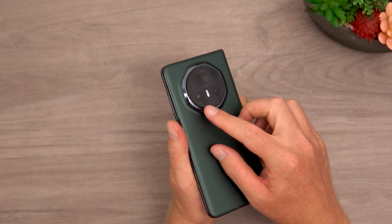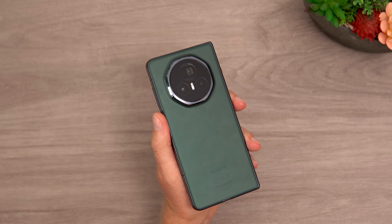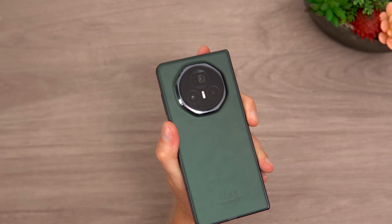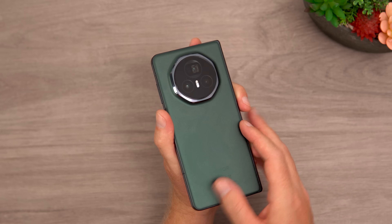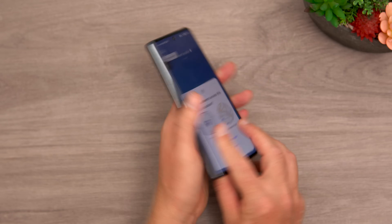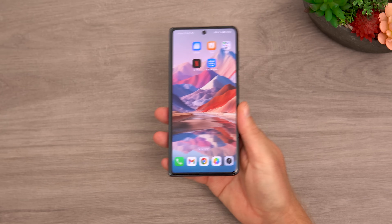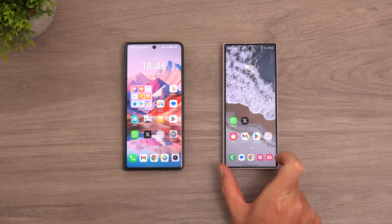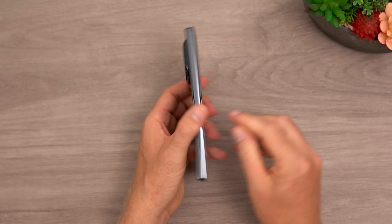The camera module sticks out a little. On the rear we have two 50 megapixel cameras, a 40 megapixel ultra-wide, and a 3.5x optical zoom periscopic camera with optical image stabilization, plus dual-tone LED flash. The back surface is matte but does show fingerprints, and the green color is almost like a British racing green — I think it looks very good. The outer screen is 6.43 inches with a normal aspect ratio, unlike the Samsung Galaxy Z Fold 6's narrow outer screen.